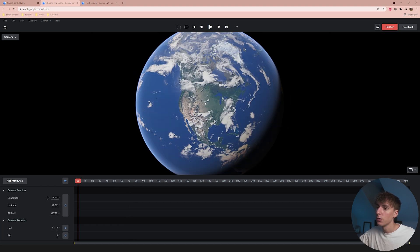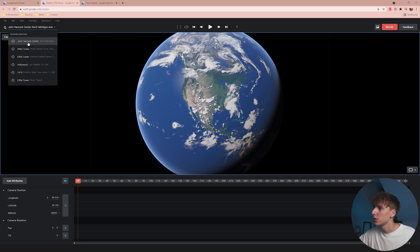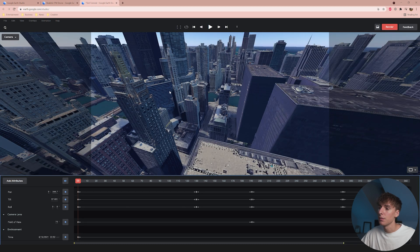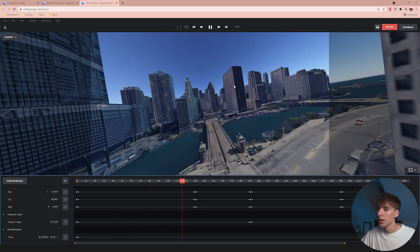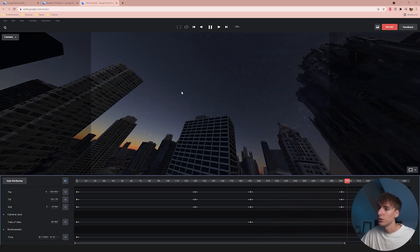Once you're in, you'll see the Earth and you can zoom into any part you want. If you need to find something specific, go to the top-left magnifying glass and search for it. I searched the John Hancock Center and Willis Tower in Chicago — click on one and it brings you there right away. Before going further, I want to show the timeline of my earlier practice shot, which zooms throughout the city and over the bridge while the sky changes the whole time.